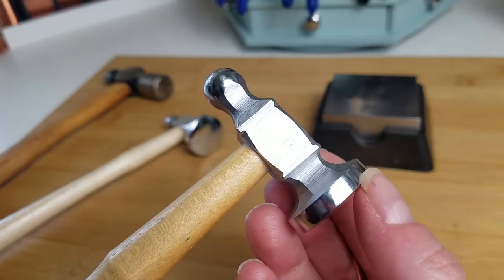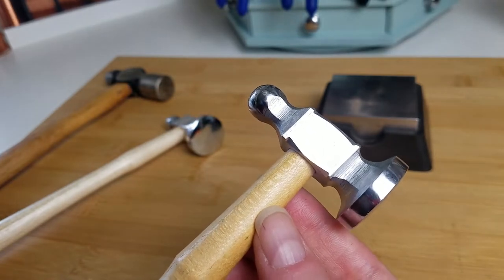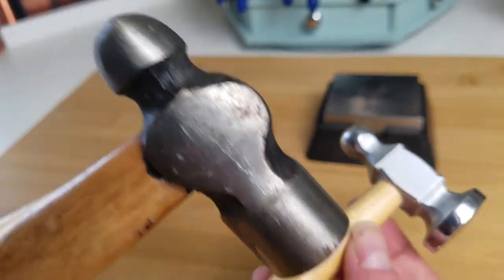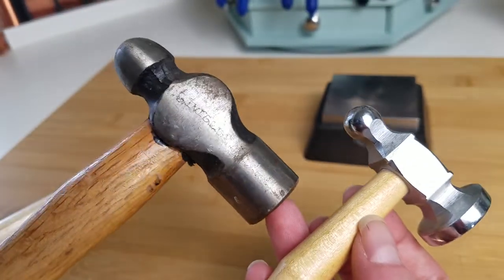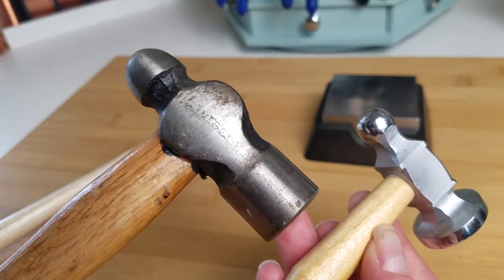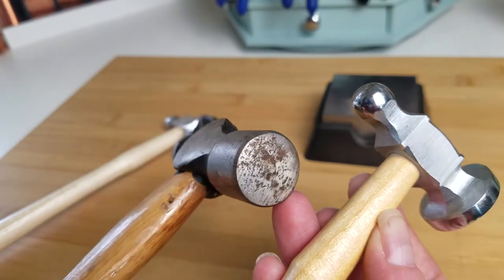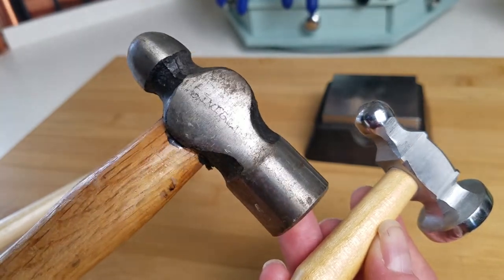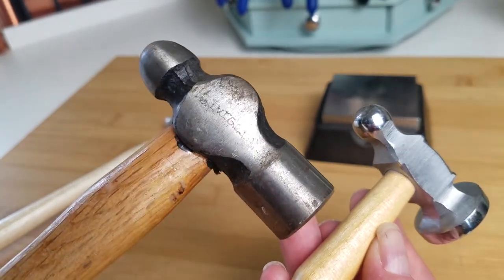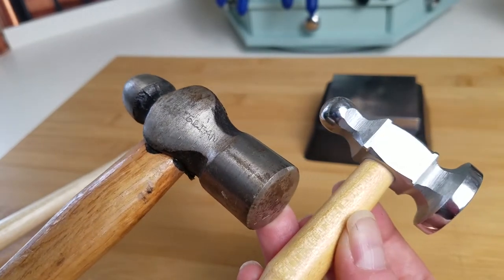Make sure you have a nice chasing hammer. If you're struggling to get nice paddles and you're using a ball peen hammer you found in your husband's toolbox, the garage, or at a hardware store, understand that it's going to come with a certain degree of frustration. This is something a seasoned pro can use effectively, but it's difficult for a beginner to get good results with it because it's just too heavy duty for what you're trying to achieve.